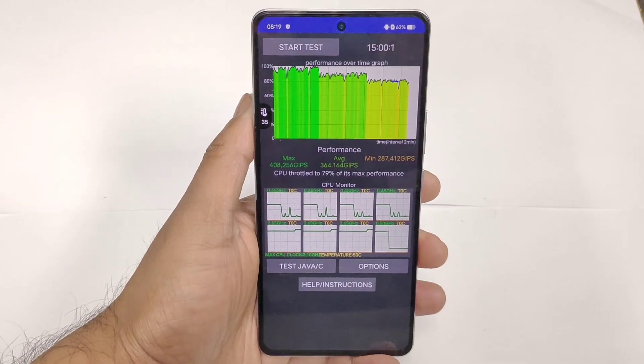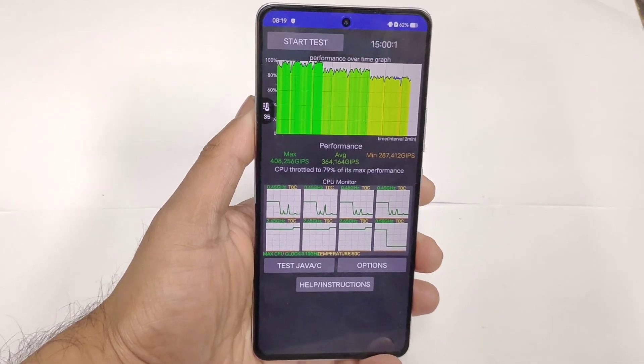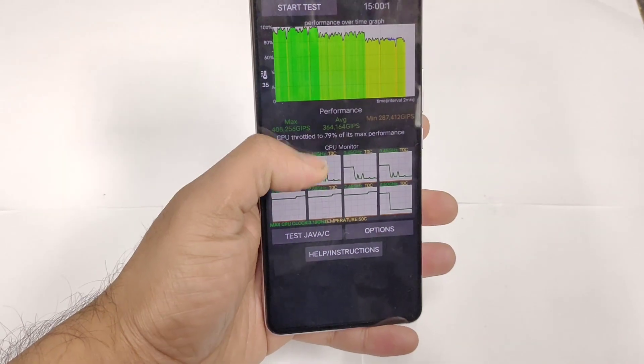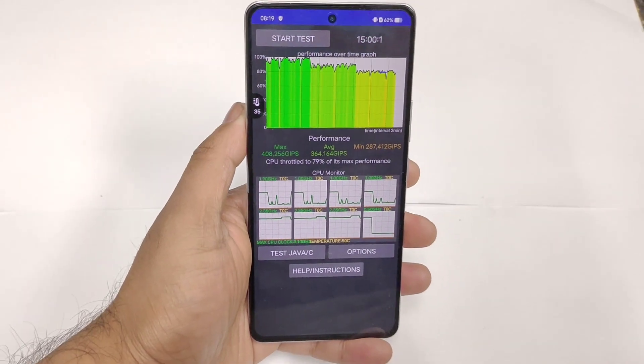Meanwhile signing off friends, thank you for watching. This is a quick overview on the iQOO Neo 7 device regarding the CPU throttling graph — until then signing off, thank you for watching and bye.